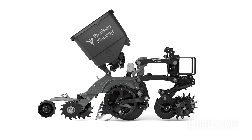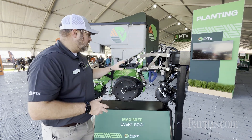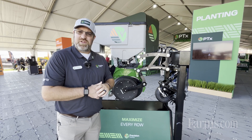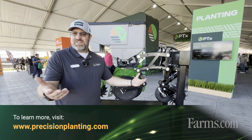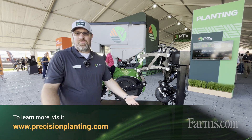For the 2025 planting season, the Cornerstone Planting System is what we call limited commercial — it's for sale but in limited quantities. If you're interested in this for the 2025 planting season, reach out to a Precision Planting dealer in your local area. You can also visit our website at precisionplanting.com to find more information.